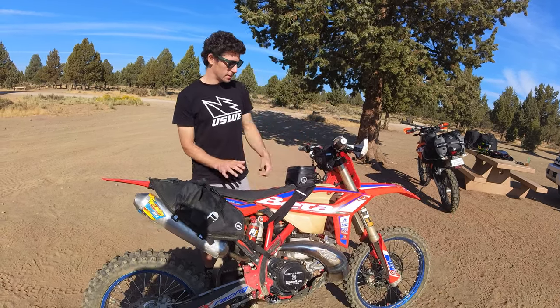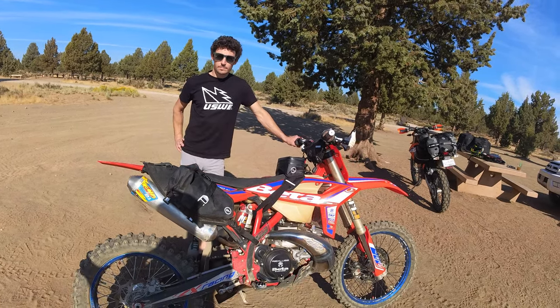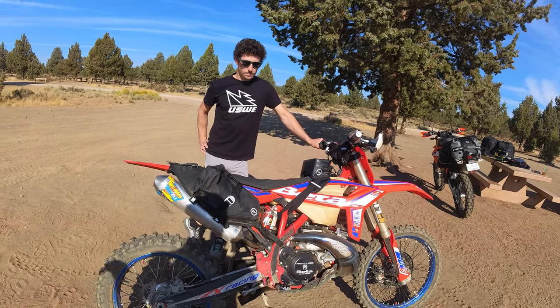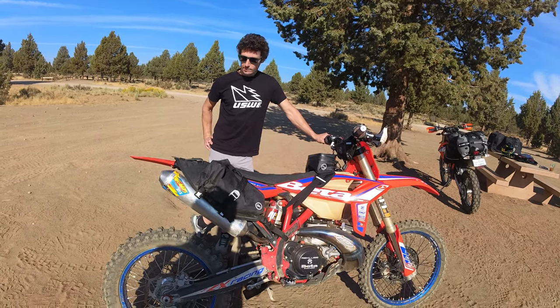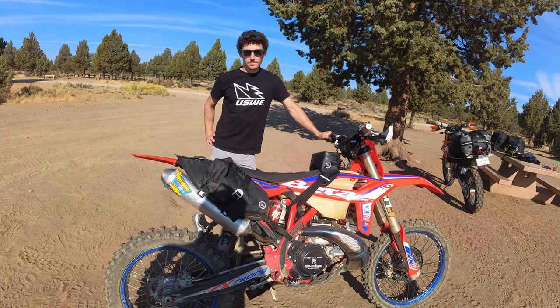That's Ryan's setup on a Beta 300 specifically, but really any dirt bike. This setup is versatile enough to work with just about any motorcycle — it's a great way to get your gear off your back and onto your bike, which we recommend. I'll link all these products in the description so you can check them out, and don't forget: go light, go fast, go far with Giant Loop.